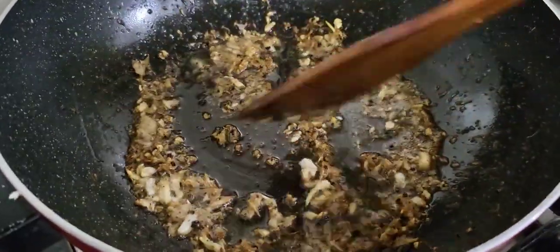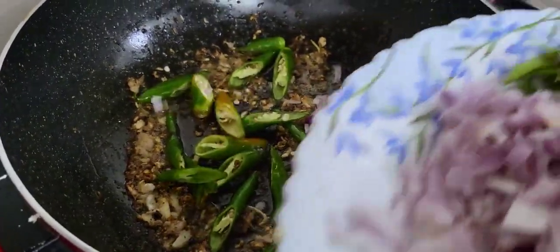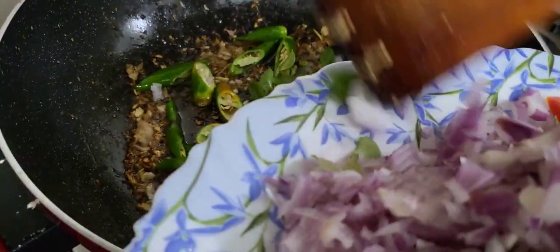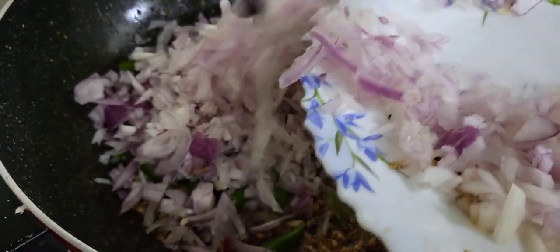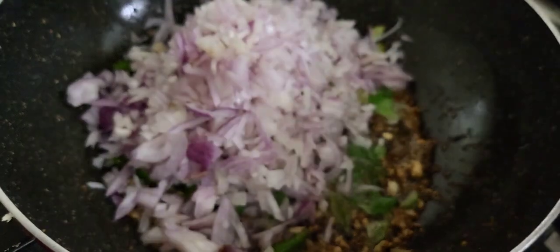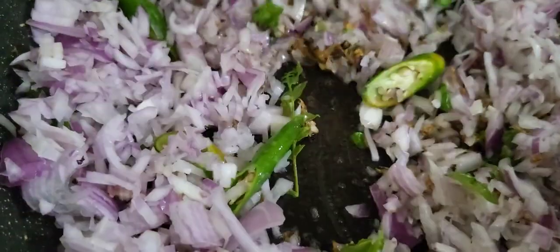Then the egg is cooked. We are ready to cook the egg. We have to cook the egg in the pan. We will cook the egg in the pan with a bit.